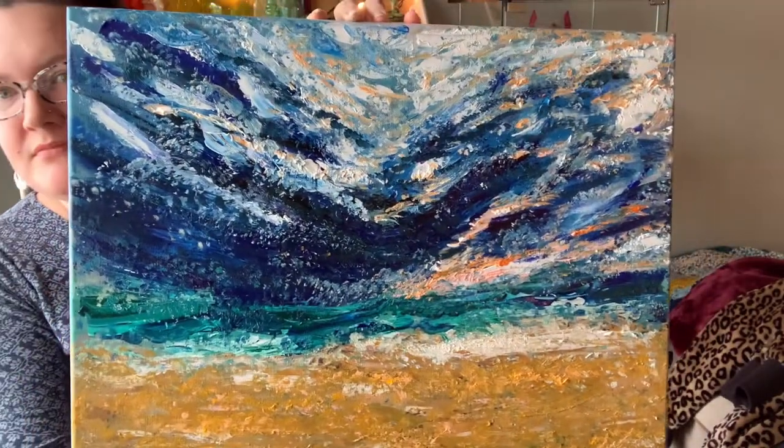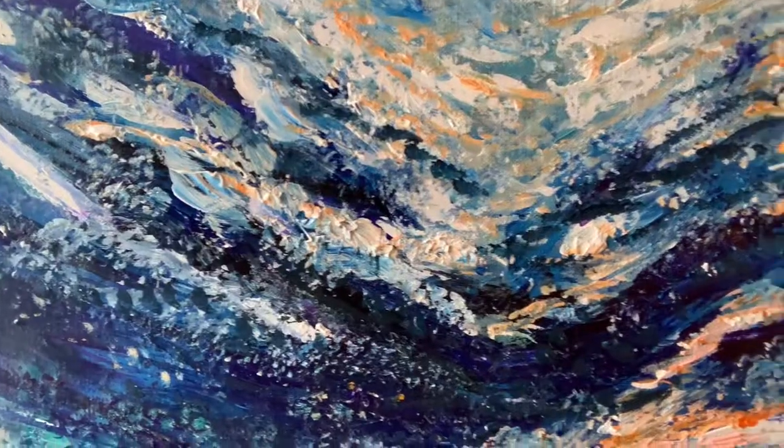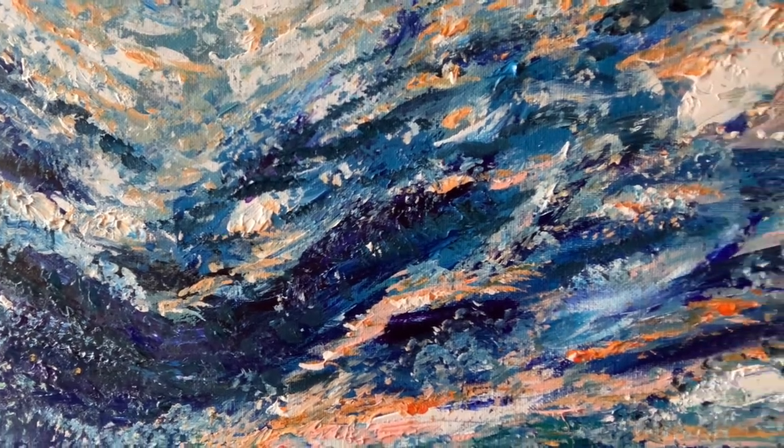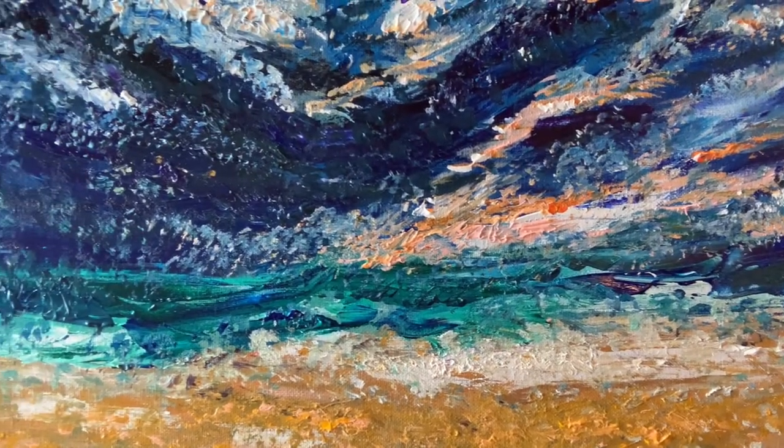I always look for faces — I don't know if that's a weird thing. You can really see the texture of those brush strokes, all those daubs.